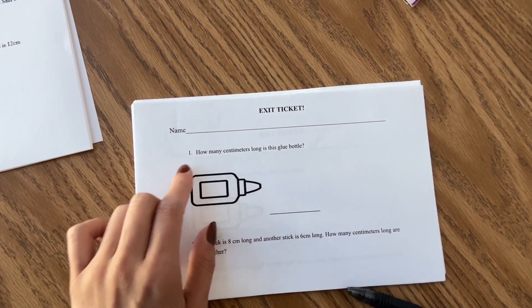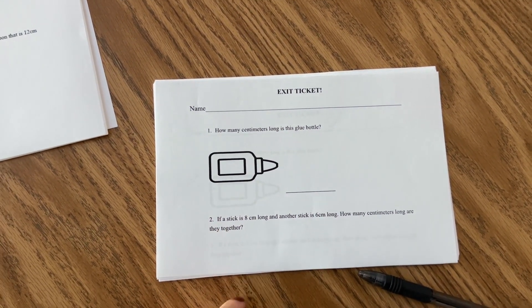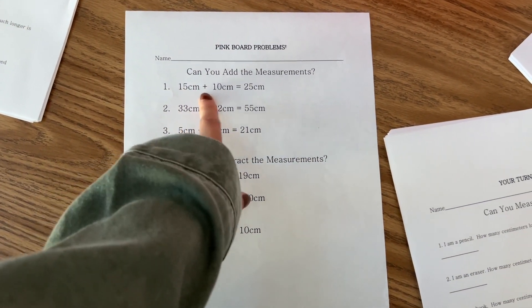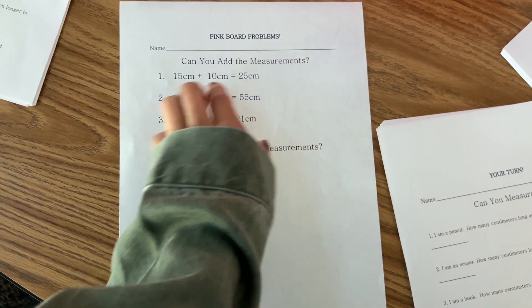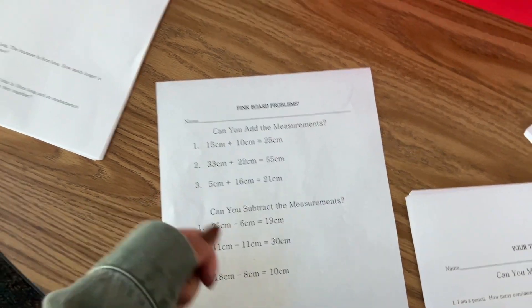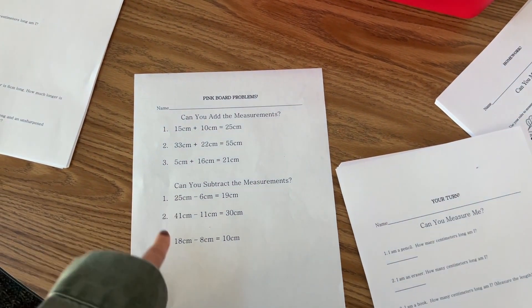For the exit ticket, they're going to measure without the lines — they have to figure it out — and then there's a word problem where they solve it on their whiteboards, or pink boards. I'll cover part of it with a sticky note so they don't see it, and then I'll have them come up to the projector and show their work to the class.